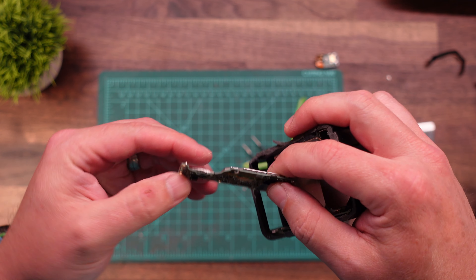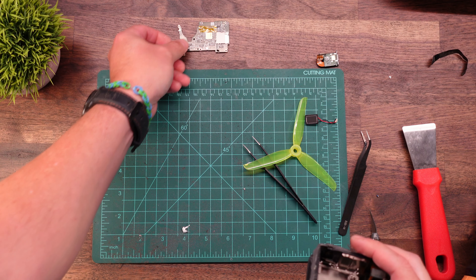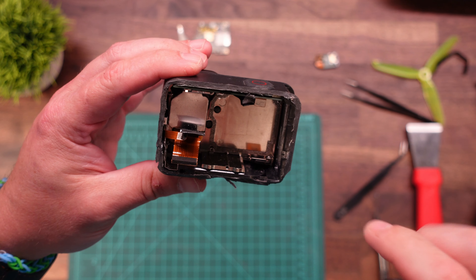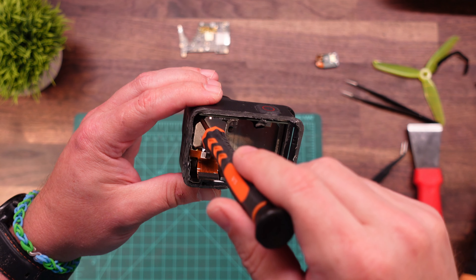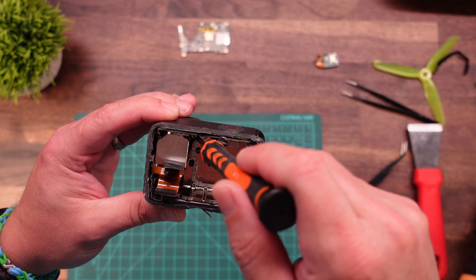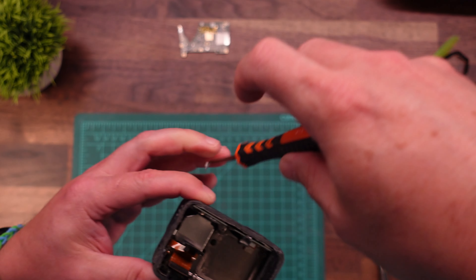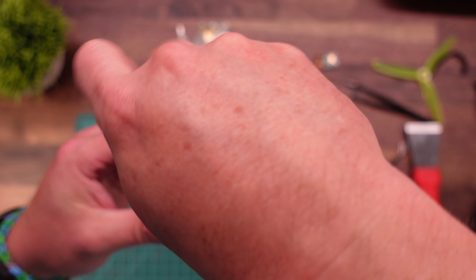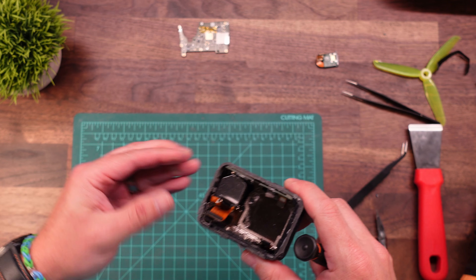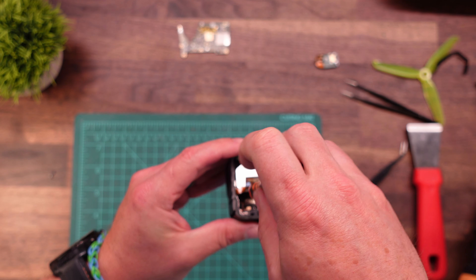And there it is — we will set that aside. We definitely need that piece. So last thing we need to do is get this lens module out. There are a series of three screws: there's a black one over here, and then a silver one here and another silver one kind of tucked underneath this ribbon cable. We are using the T5 screwdriver for these. There's one of them, and then here is another one, and then this last one can be a little tricky to get out because it is kind of at an angle, but usually you can get it okay.